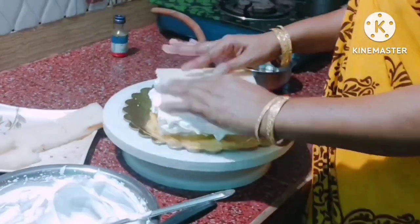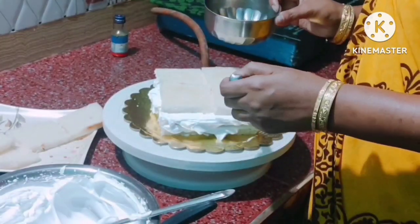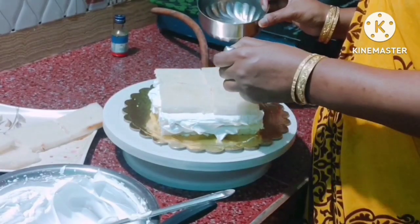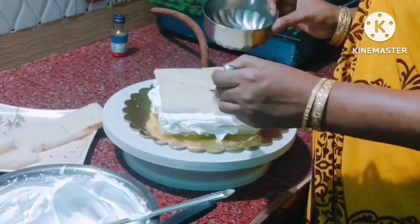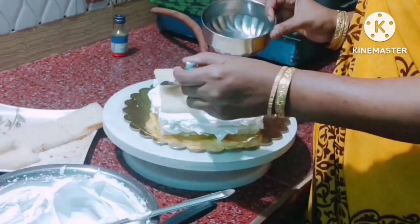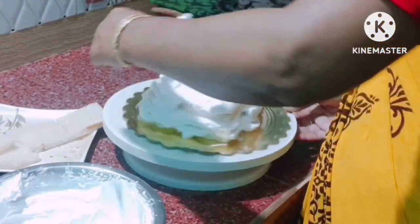Let's bring the cream maker. This is a dominating cream maker, right? You can get it from the background and use it like this.